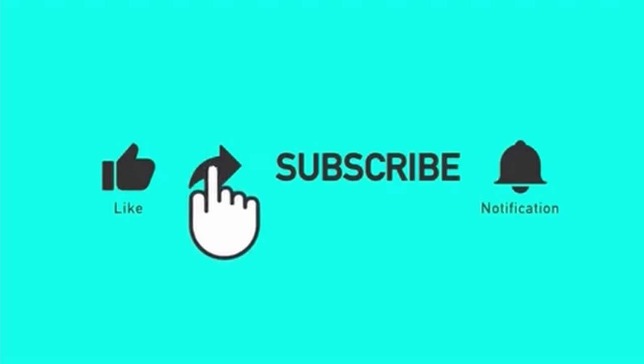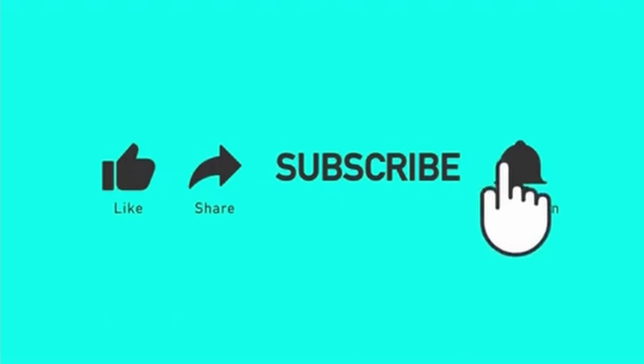If you enjoyed the video, liking it helps it get seen by more gamers and helps me grow this channel.